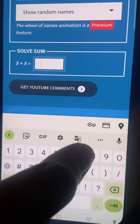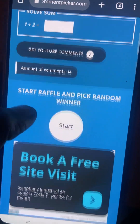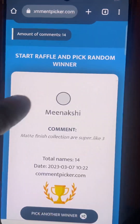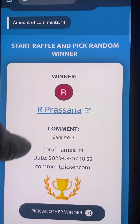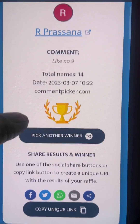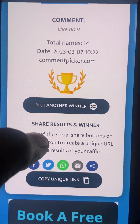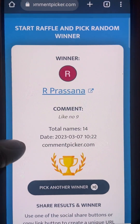You can drop the name. I'll drop the name and it'll be the one winner. Who is going to win? R present has been done with like number 9. Congratulations to R present!